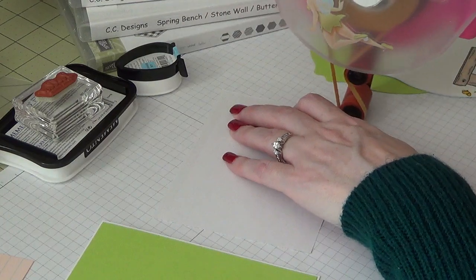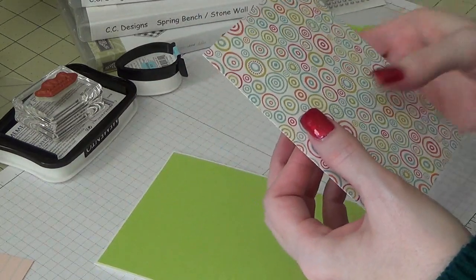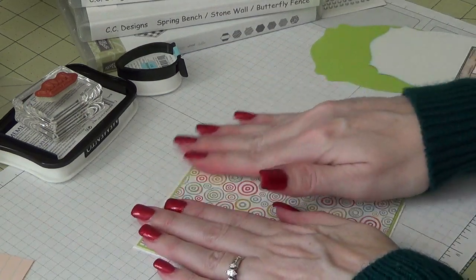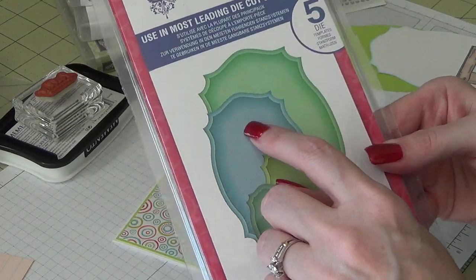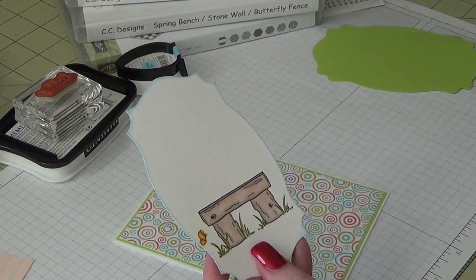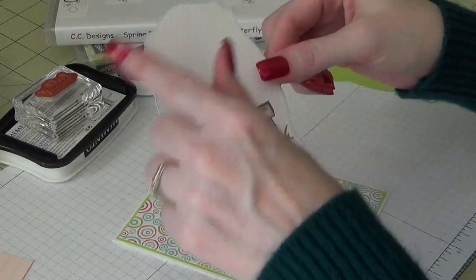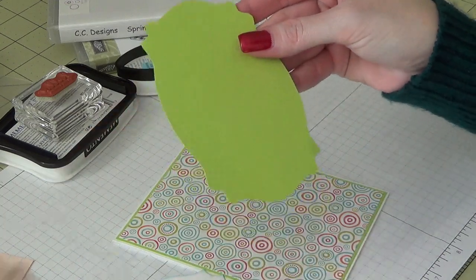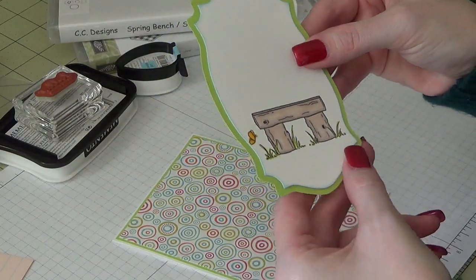I did this one and cut it at four by five and a quarter — these are really thin, like copy paper sheets, which is fine. I go ahead and attach this, just like that. Then I used my Labels 25 Nestabilities — the second largest size. I stamped and then colored the little spring bench from CC Designs, cut it out using the die, then traced the die to get a larger layer.